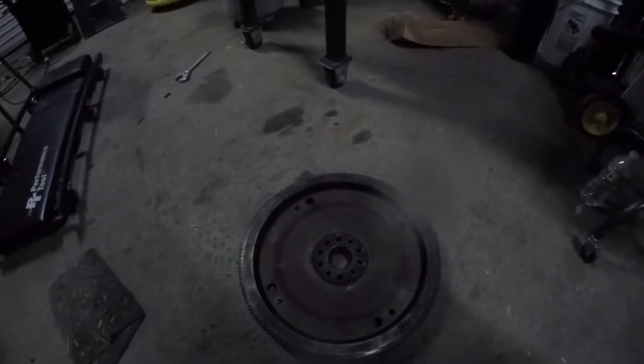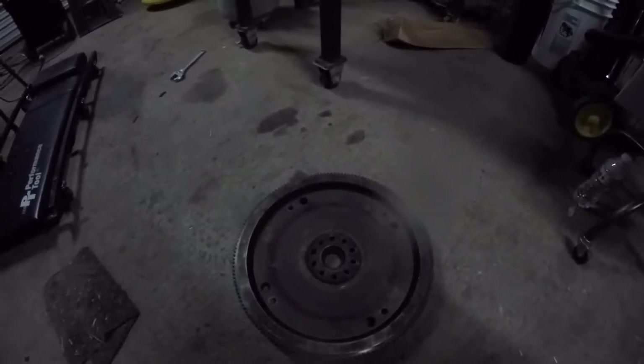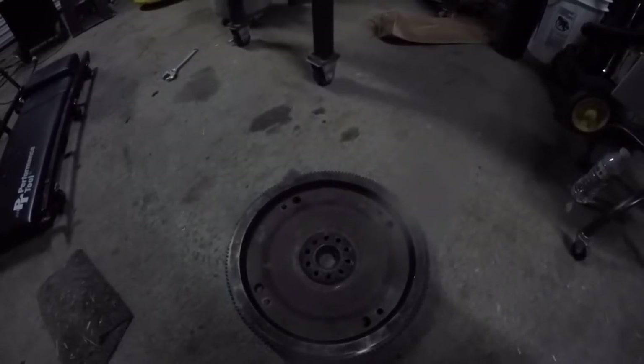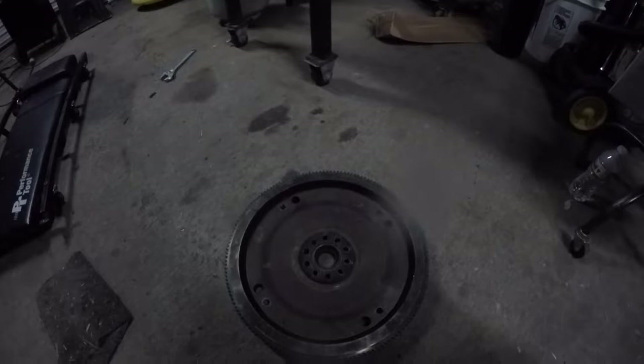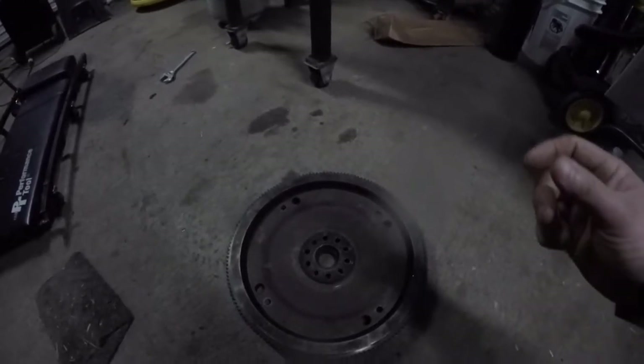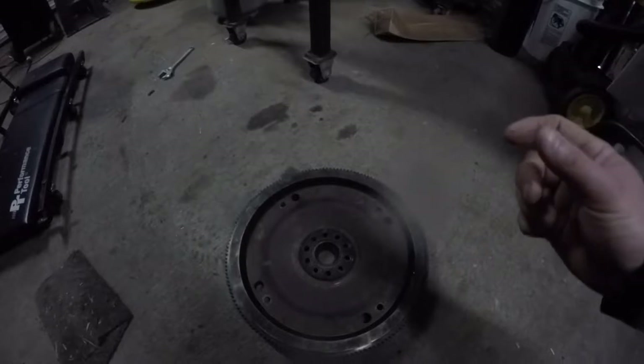The new starter looks similar but has connections on the bottom. I don't know if it was a starter for a manual transmission, because those are slightly different in length, but it had chewed up some of the teeth on the starter gear and then they let go.